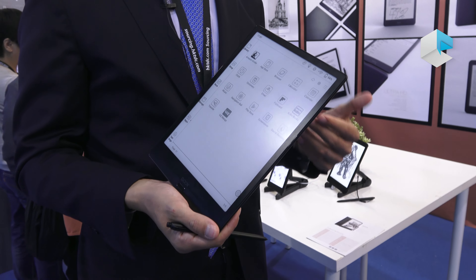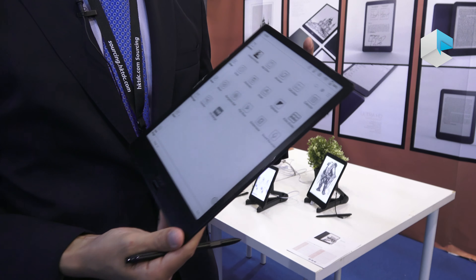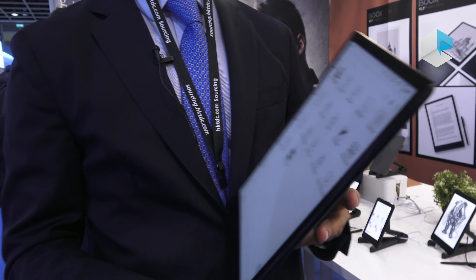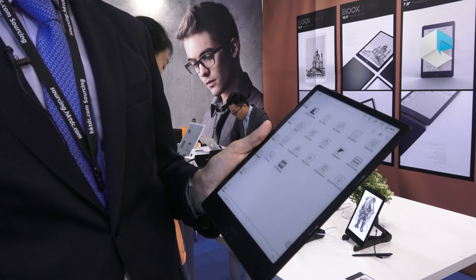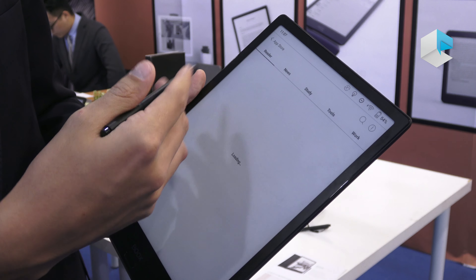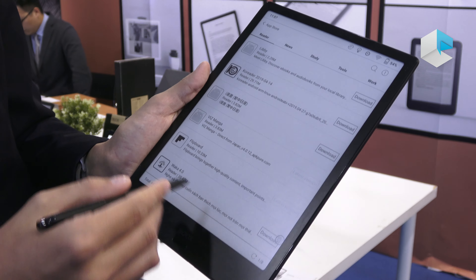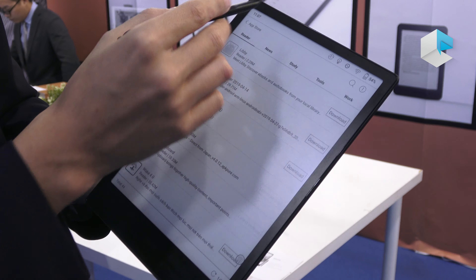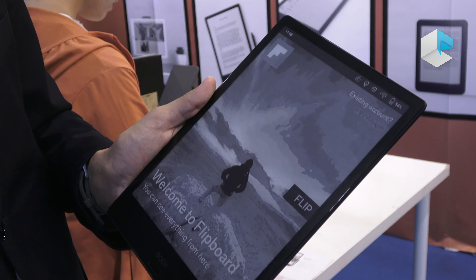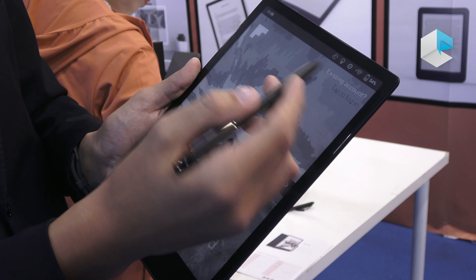A third way of cloud synchronization is to bind the device with an account such as Dropbox, Evernote, or OneNote. For example, if the device is bound with Evernote, we long-press on a note and select Synchronize, and it immediately appears in the cloud. We can then share or access it from a laptop or mobile phone. These are the three ways of cloud shareability.